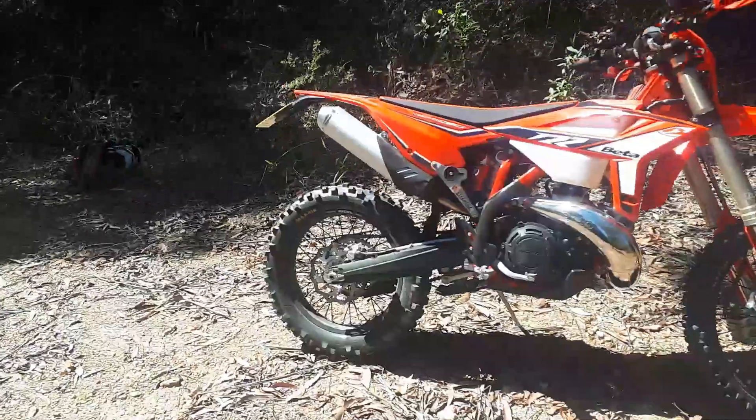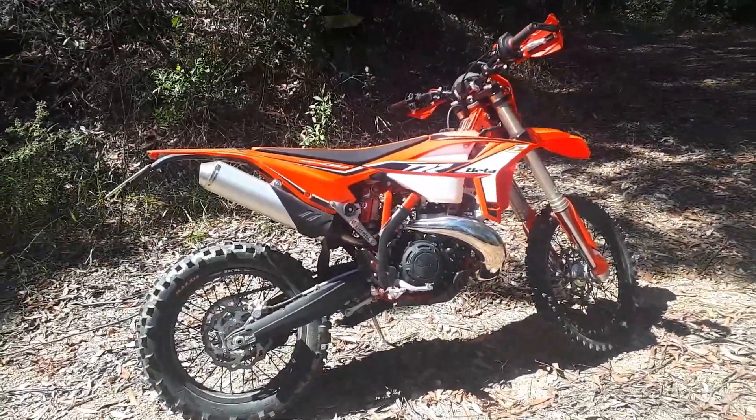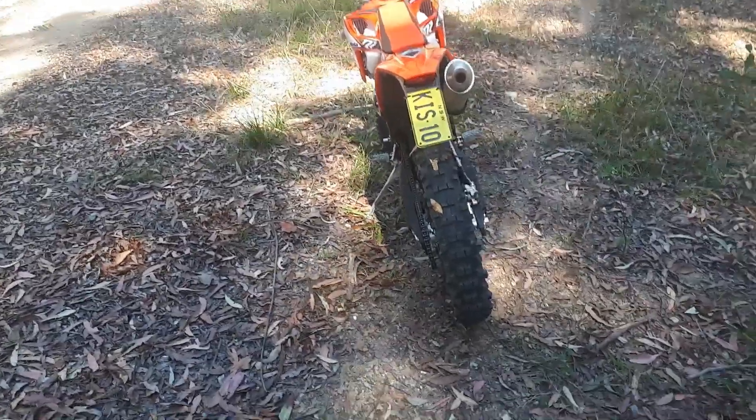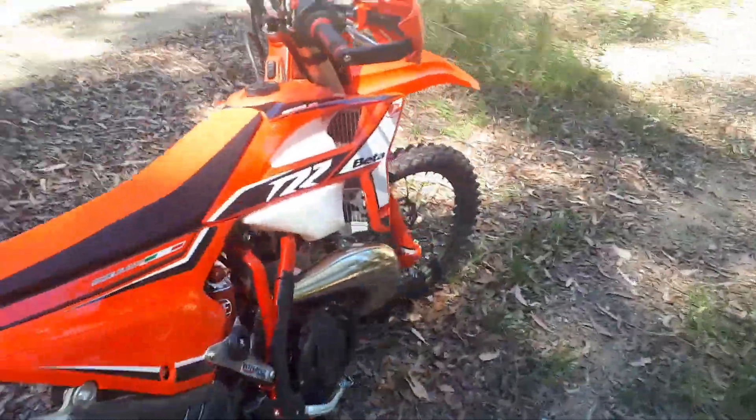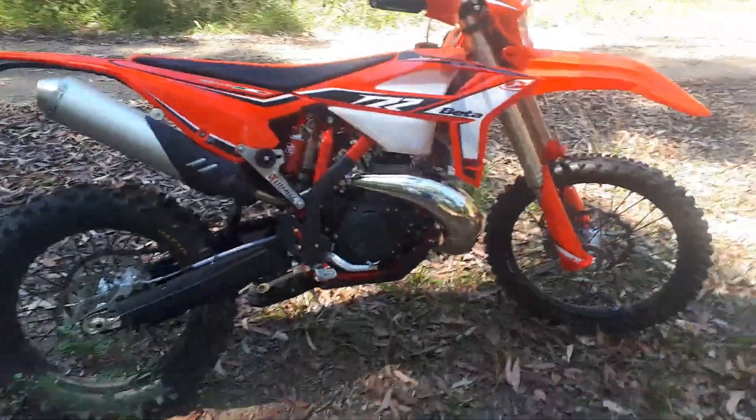I'll give you a full breakdown later. One thing I've noticed with this bike is the sprocket — my 2018 came out with a 14-49 sprocket.